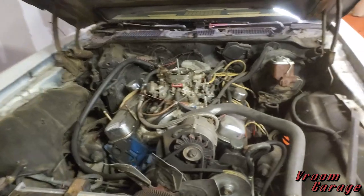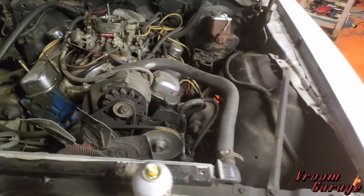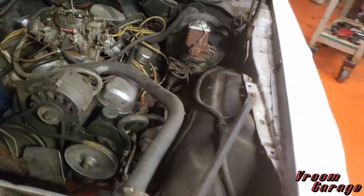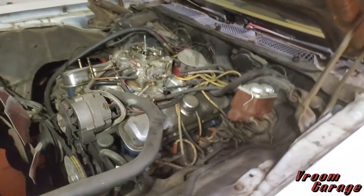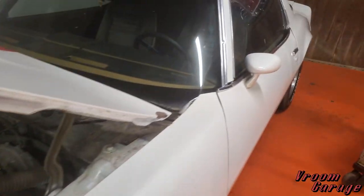It's got an Edelbrock carb and what looks like some other goodies. It seems like a really strong runner — starts really, really well. No idea what all is going on, but there are a lot of performance parts here. The thing sounds absolutely rowdy.